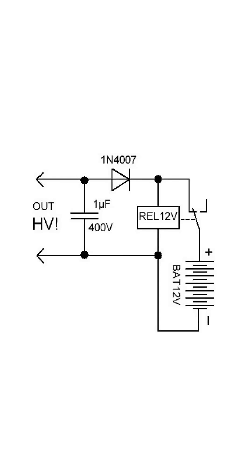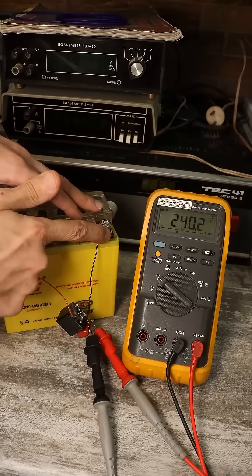Next, if you assemble everything exactly according to the provided diagram, you'll get a simple high-voltage power source.